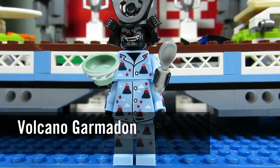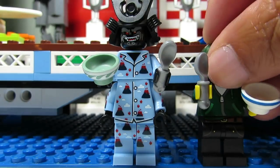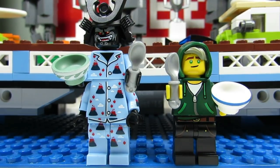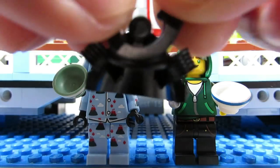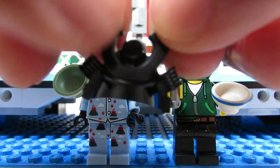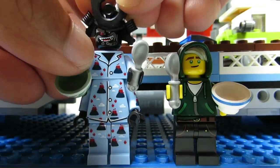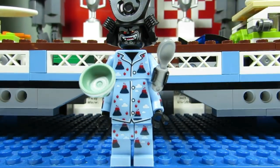This is Volcano Garmadon. He's a little bit tricky because you might mix him up with Lloyd Garmadon, since they both come with bowls and spoons. However, we have two torsos here, so if you feel a bowl and spoon and two torsos you know it is Garmadon — plus the hat. The hat has some smooth pieces and is kind of distinguishable. A little bit tricky but doable for Volcano Garmadon.